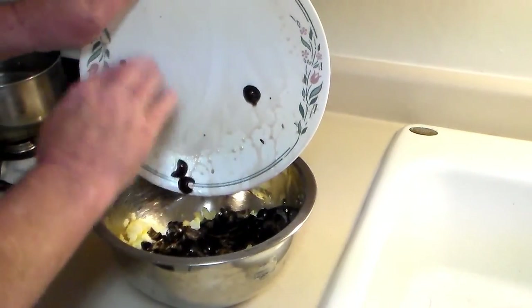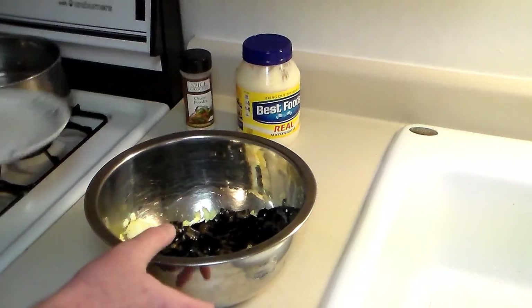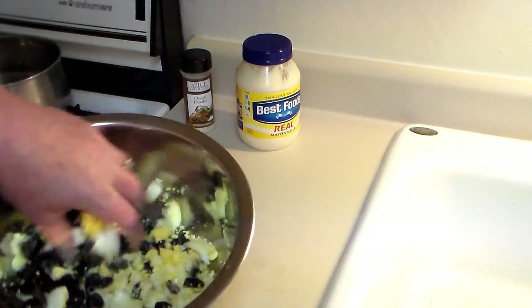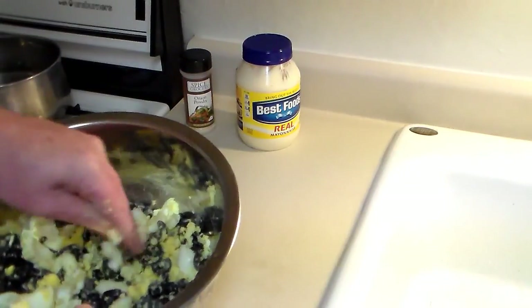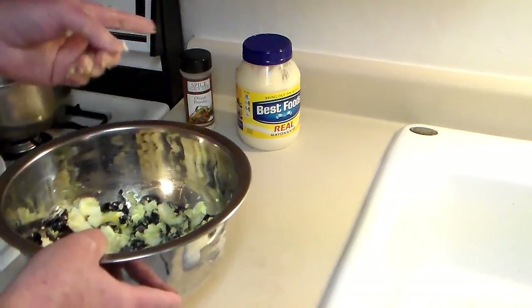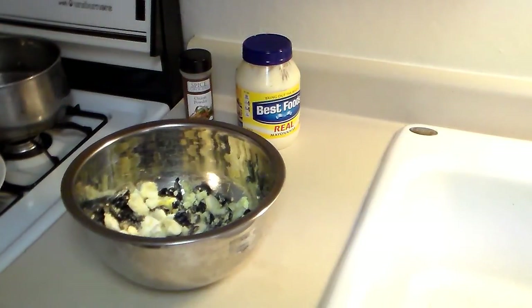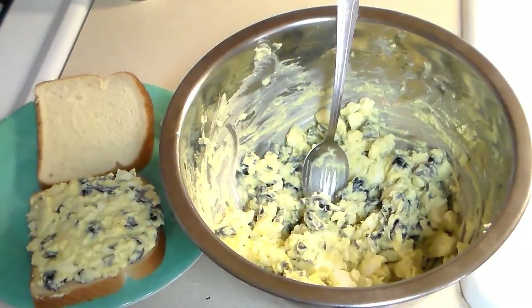Okay, I took my olives and just kind of rough-cut them — I didn't cut them up very finely. I mixed those in, and now the only other thing I have to do is mix in some mayo and onion powder. Here's how it looks after I mixed in the mayo and the onion powder. I did add just a small amount of kosher salt.